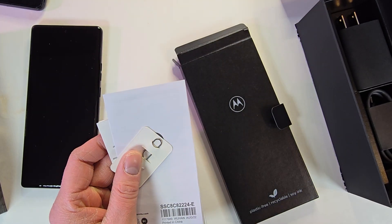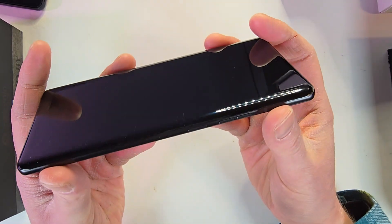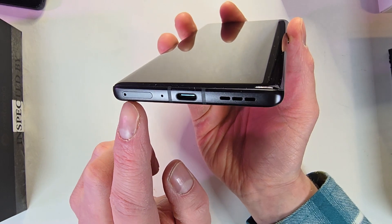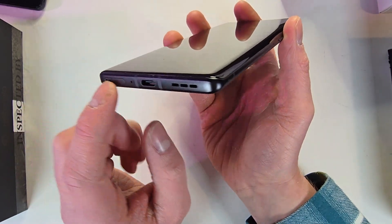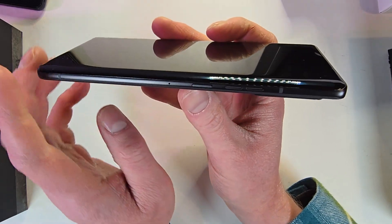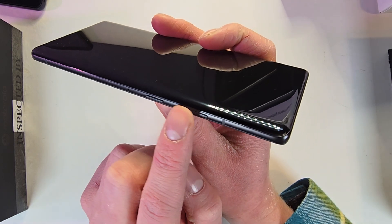Let's take a look at the main phone. You have your SIM card slot, a mic, USB Type-C, and a speaker. I like how there's not two different grills running one speaker like a lot of phones have. On the other side, nothing until you hit the power button and volume rocker.